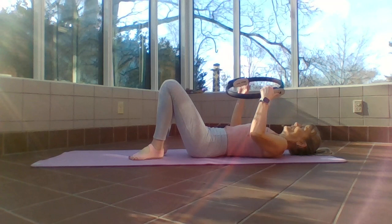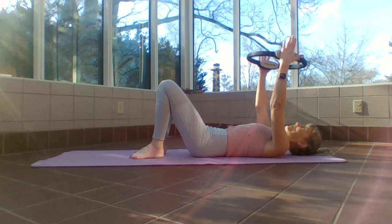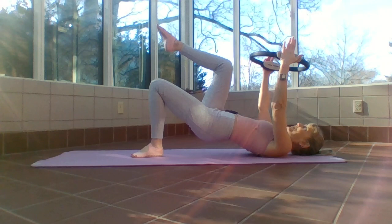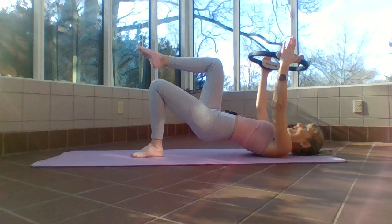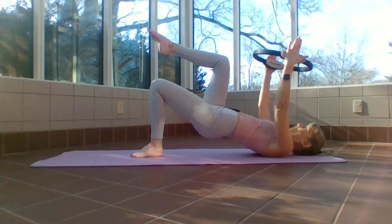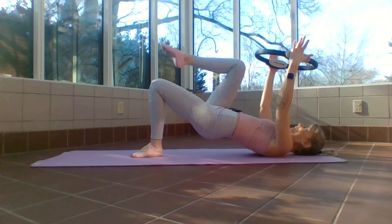One more thing — I want to make sure we're hitting these glutes today. Reach those arms up, shoulders down. Bridge up, just get those hips up — shoulders down, legs one fist width apart. Once you tabletop your right leg, hold it. We're doing a single leg bridge — one count down, one count up. Down and up. I'm also going to press my leg out to tabletop as I lift up into a bridge. Keep that ring tight when I lift up on an exhale.